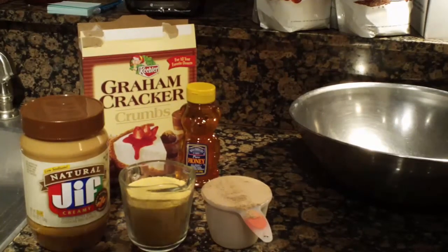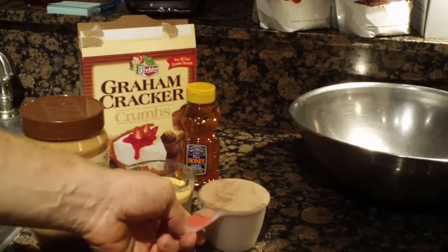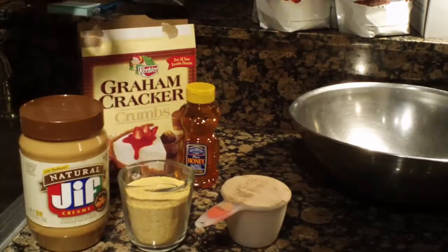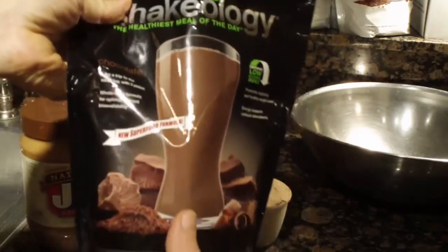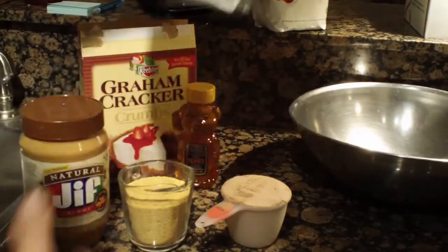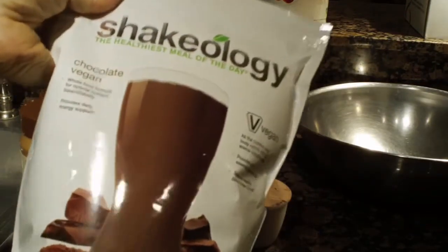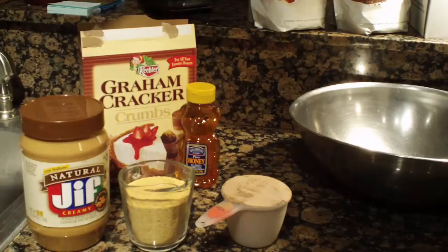What we're going to use today is one cup of the chocolate Shakeology — I've already measured out a cup right here. This is the new superfood formula. You could also use the vegan chocolate Shakeology, but for the purposes of this recipe we're going to use the chocolate superfood. You can use the vegan if you want.